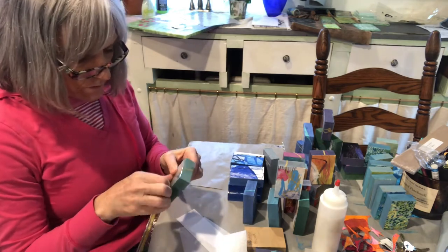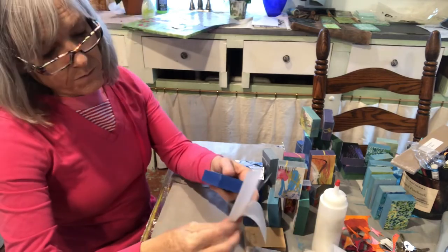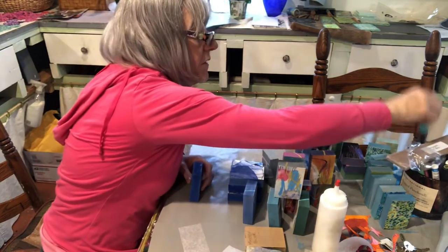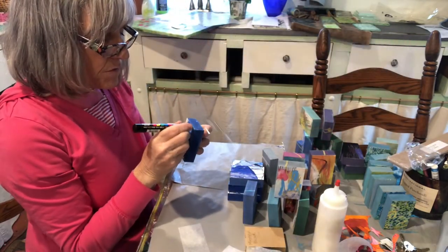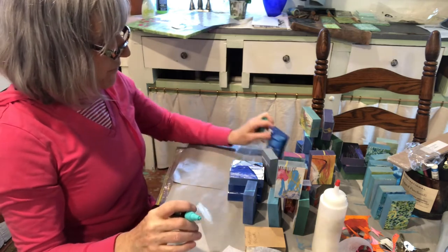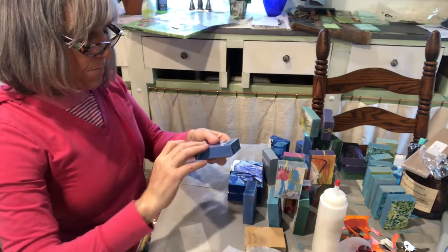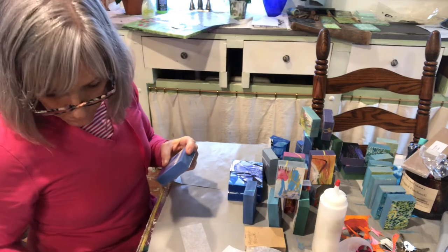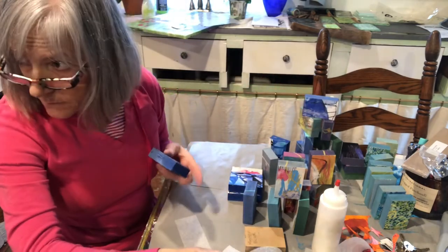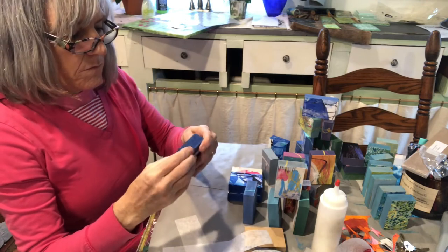I've done this hundreds of times and it continues to get a little bit easier as I challenge myself to just do an excellent job as quick as I can. With the creative part I kind of like to take my time. Sometimes I'll see a little spot where there's no paint, maybe a scratch or something, and then I'll just repair it with paint. Okay, so that was about five minutes and this is the eighth one.